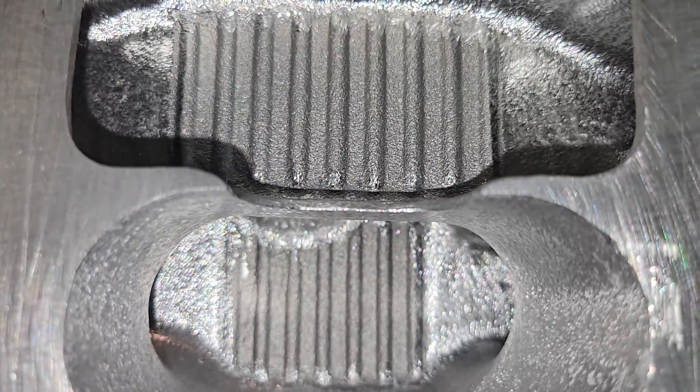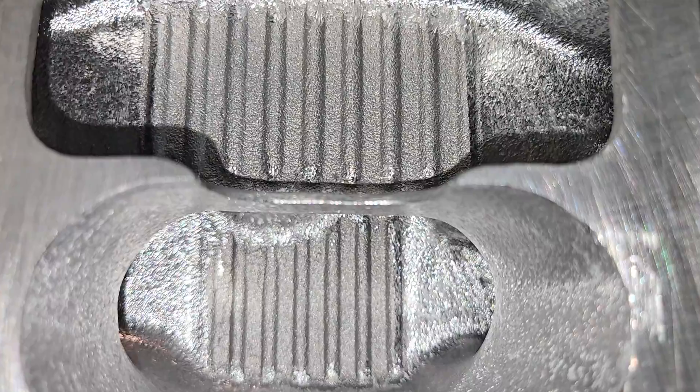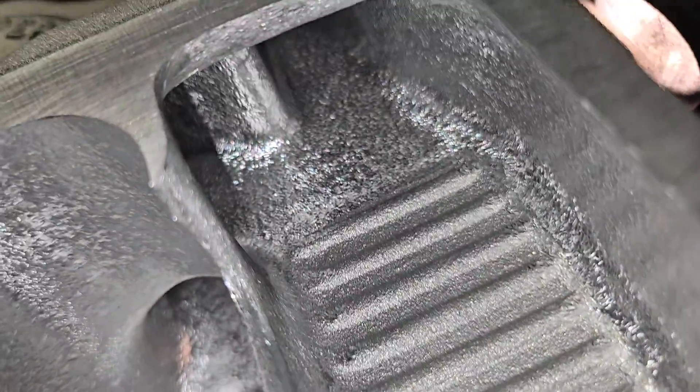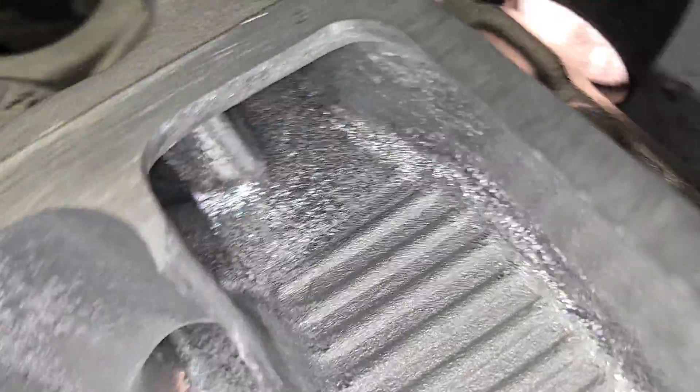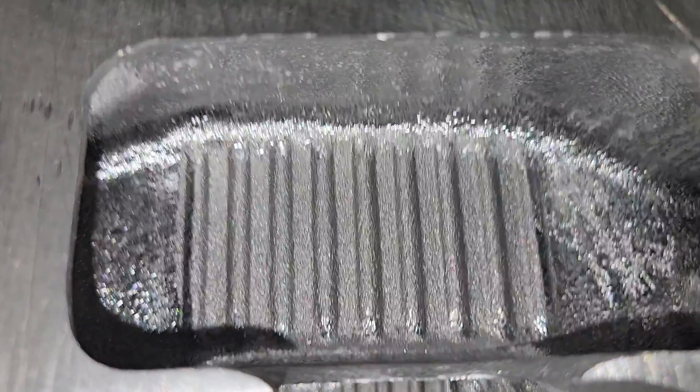The divider is done the way I always do my dividers. The textures are not completely finalized - I'll probably do something with the runners in there depending on how it works out. After I bolt it on the head I'll know a lot more.